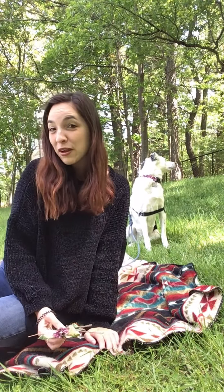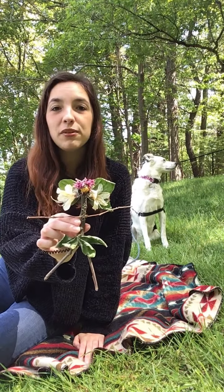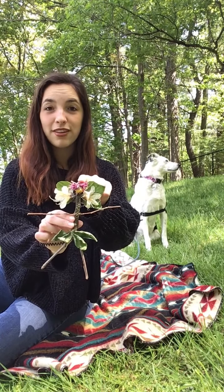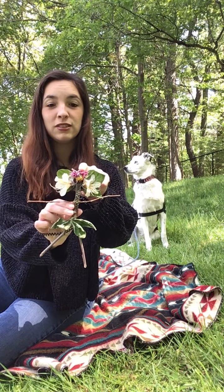Now that you've thought about your fairy for a little bit, we're going to do a breathing exercise. I like to start at the head and take a deep breath in through the nose and out through the mouth, then continue down the body.